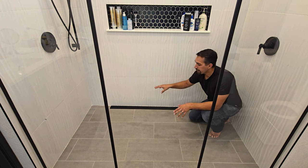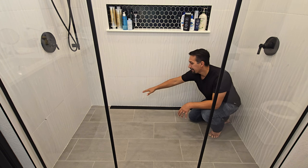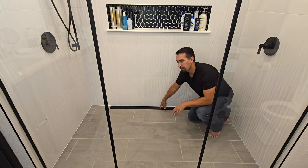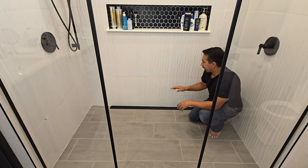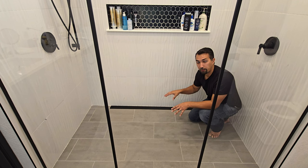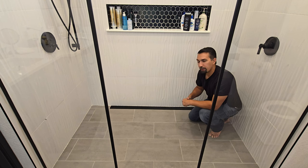It was easy to prep and install down into the floor. Inside is sloped down to the drain, which is in the middle, so that way everything runs down the drain with no issues. It gives a modern sleek look to this shower that we did install, and we couldn't be happier with it.